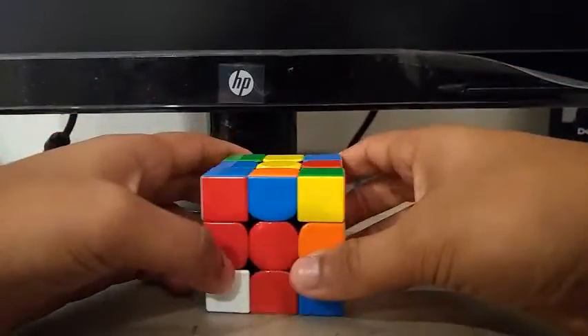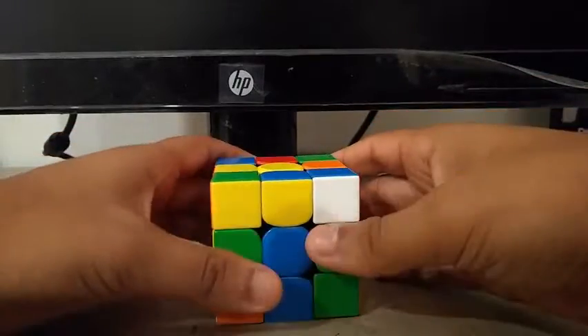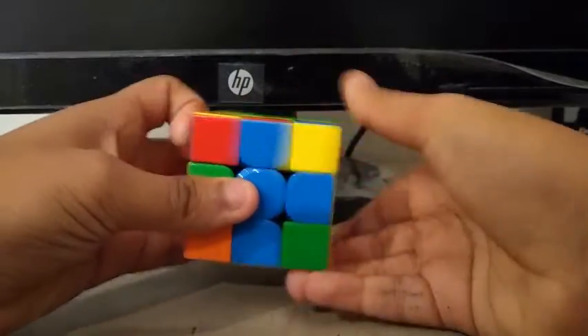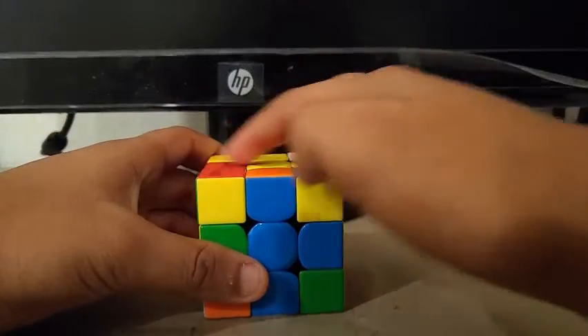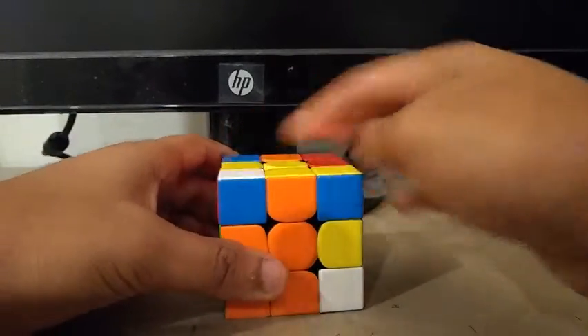Now for the second pair, I saw the green and red pair, then did a y-prime, and it's something like this. Now for the third pair, I did the red-blue pair, so I did a u-prime and a y-prime, then created the pair.